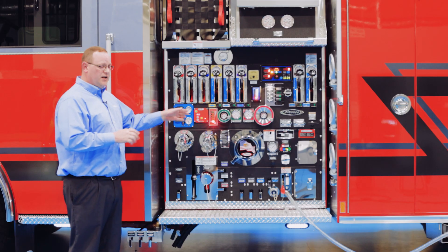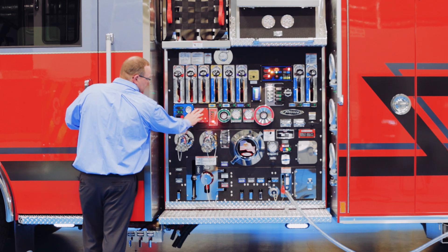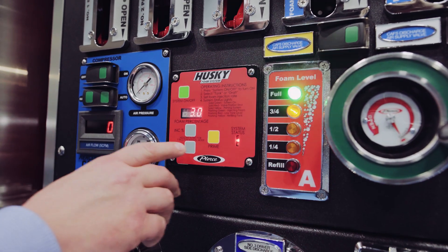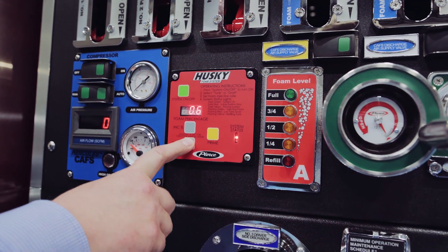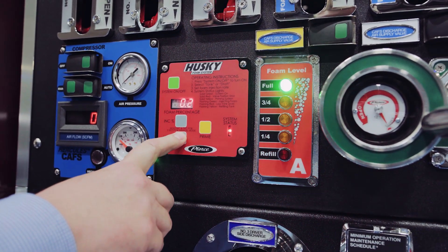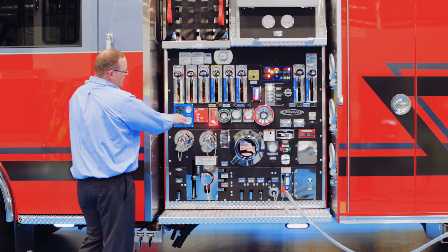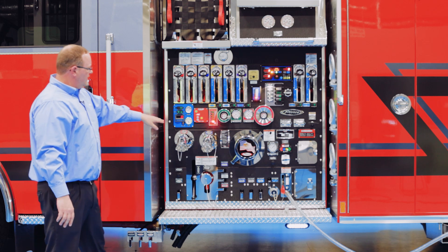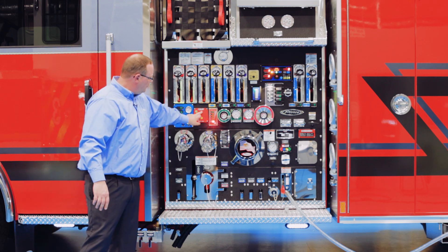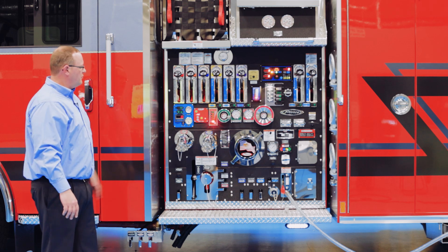Without further ado, let's get into the control head. One of the things you'll see with the Husky III foam system is that it has a very small footprint as far as the size of the control head. Your adjustments are some great buttons here — you adjust foam percentages up and down. Your green button is your system on/off, your yellow button is your prime button, and you also have an LED status indicator system with a placard that shows you the system status when it's operating.